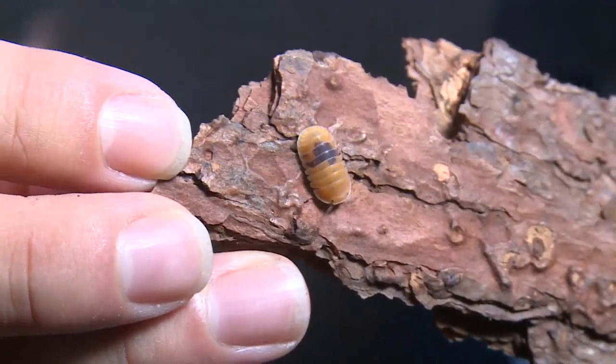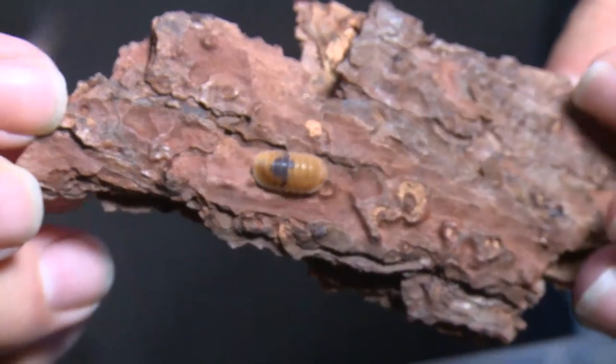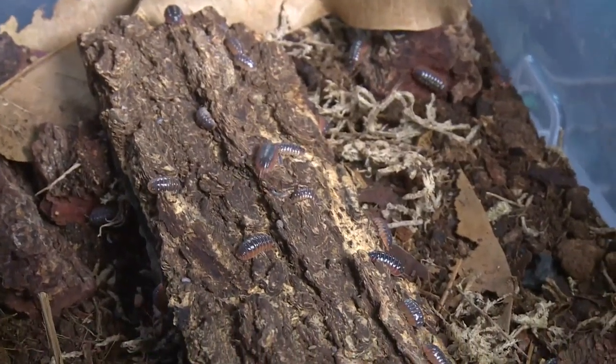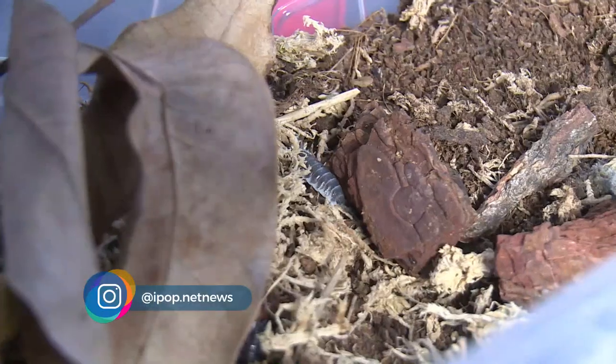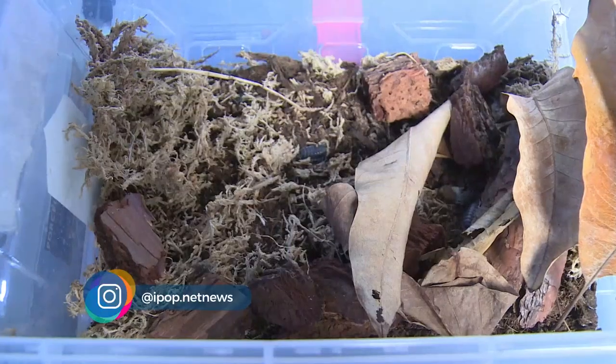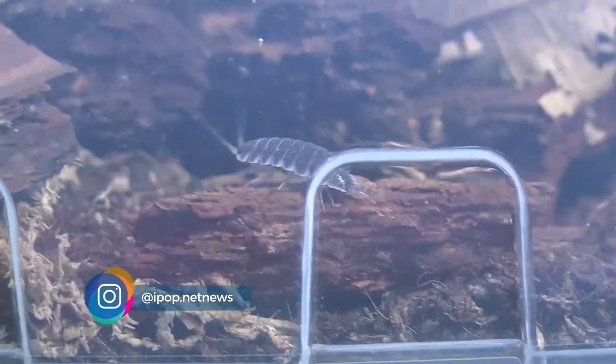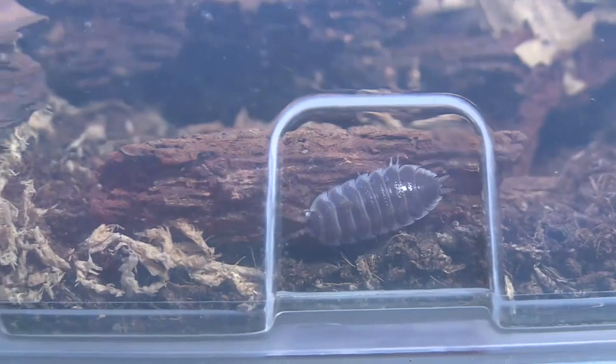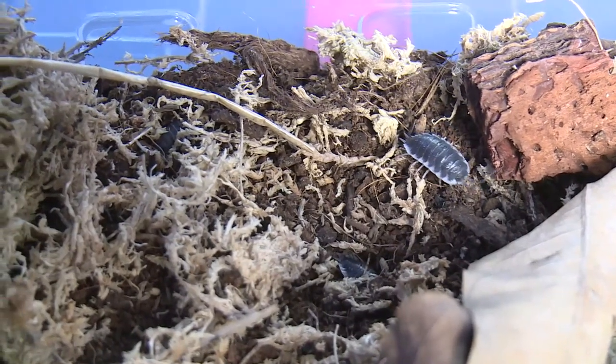Misalnya ini, Amber Ducky. Jenis ini bisa membuat dirinya seperti bola. Warna-warnanya cerah, bikin penampilannya meriah. Terus ini, Zebra Armadiladium maculatur. Ada juga si sapi, Porcelio live fish. Dan masih banyak lagi. Pilih yang manapun jenisnya, tetep dong - kalo udah jadi kesayangan, harus dirawat dengan penuh kesungguhan.